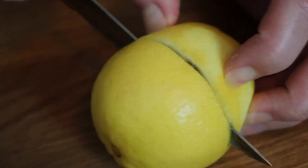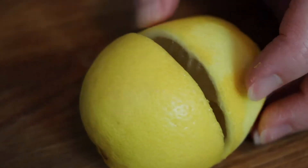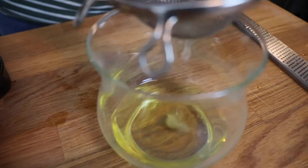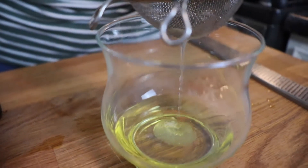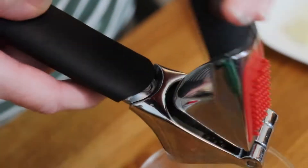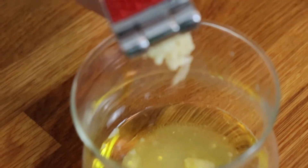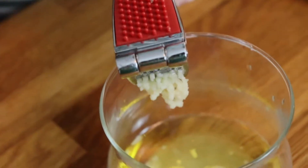Next, I made a simple dressing to put on my salad, starting with the juice of one lemon — the same lemon that I zested for my salmon. I squeezed that into a dish that had about a quarter cup of olive oil in it. I seasoned this with one clove of pressed garlic, some salt and pepper, about two teaspoons of Dijon mustard, and two teaspoons of honey. Then I stirred it all together to combine.